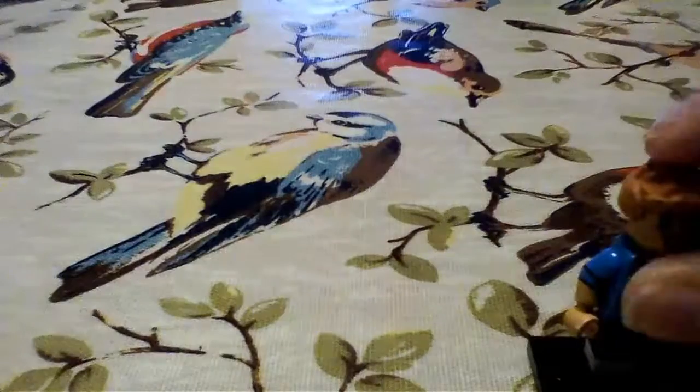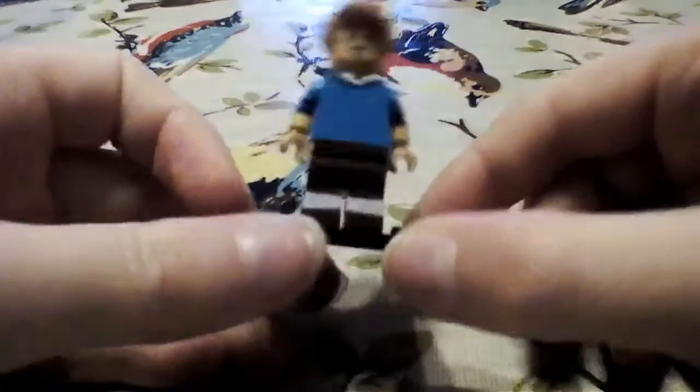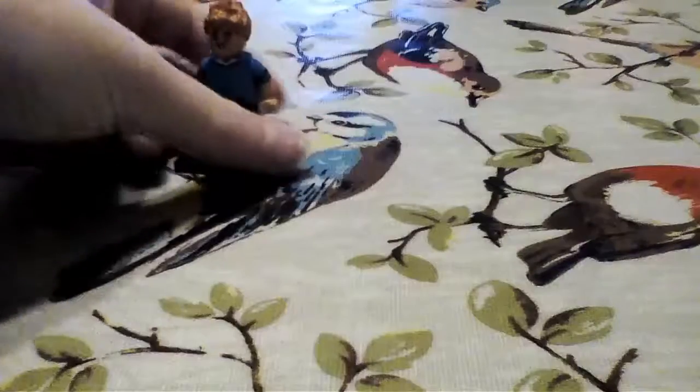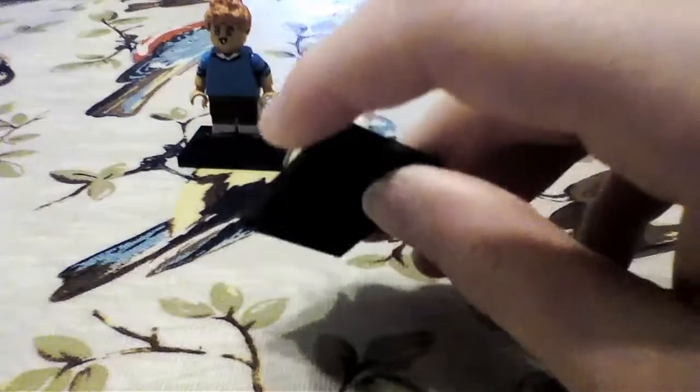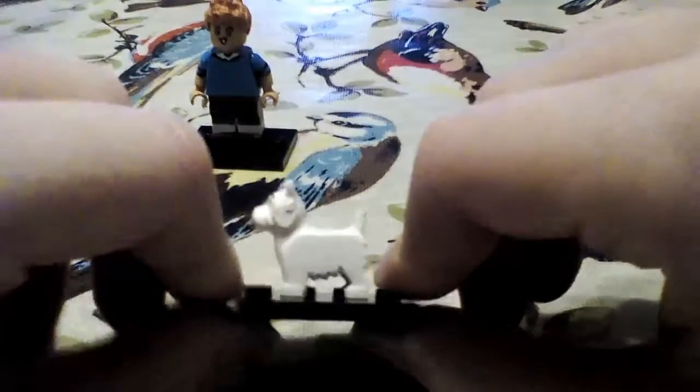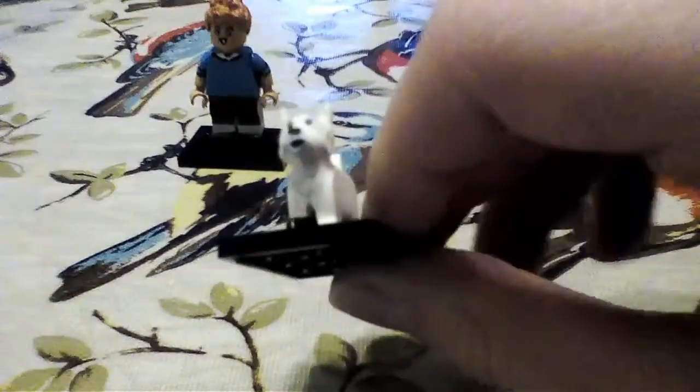That's Tintin, and the next minifigure I want to show you — you can't have Tintin without Snowy! Here he is, he's a little dog minifigure. The first thing I did was trim down his ears and his tail to make him a little smaller, and then I painted over his already printed expression and gave him this kind of surprised look.